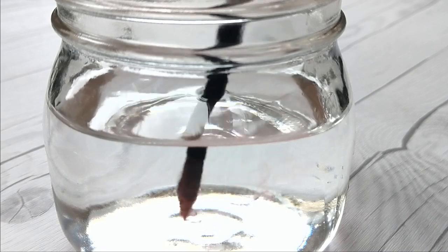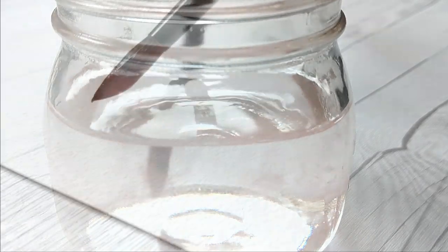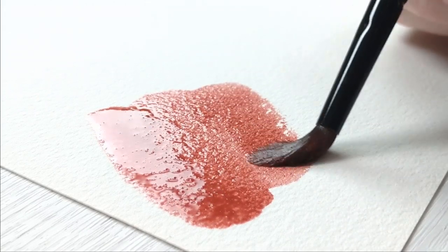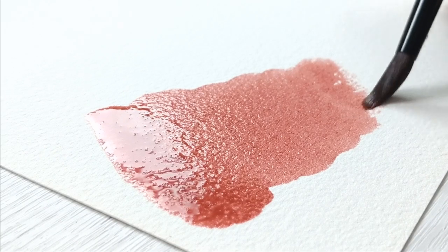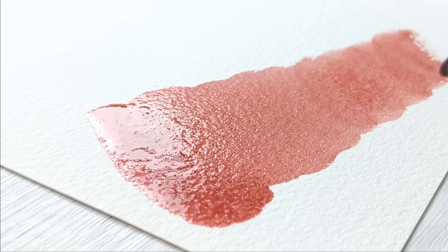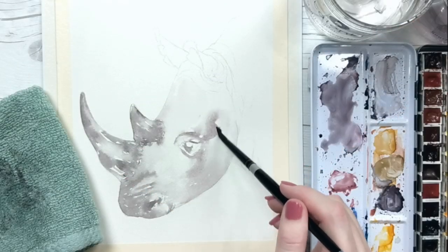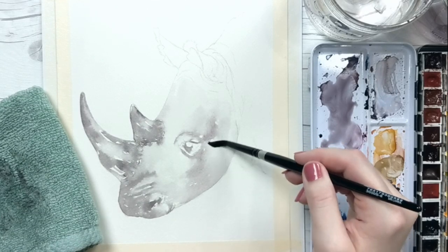Water control is one of the most difficult concepts to explain or teach in regards to watercolors, but it's also perhaps the most valuable skill one can learn about the medium. It is the absolute foundation of watercolor painting, as all of our values and luminosity, or lack thereof, are derived from our ability to guide the water across the paper effectively and with purpose. In fact, I myself have said before that I often spend more time painting with water than with actual pigments.